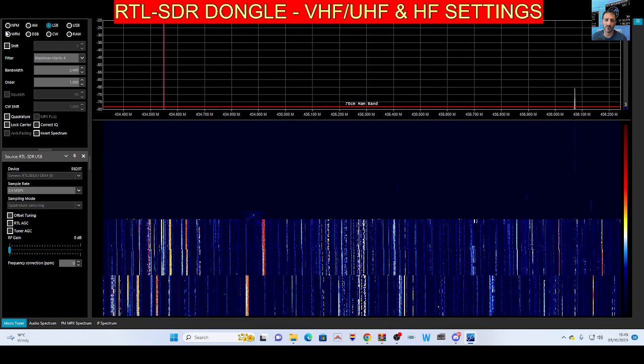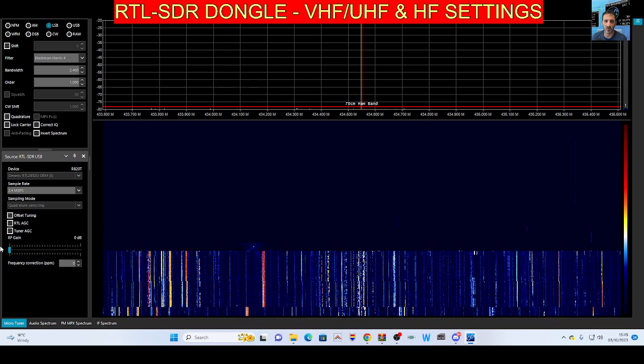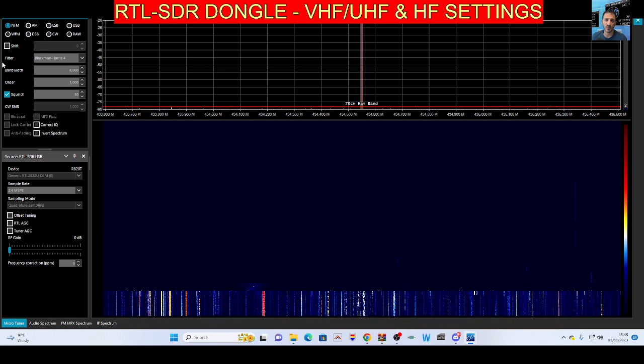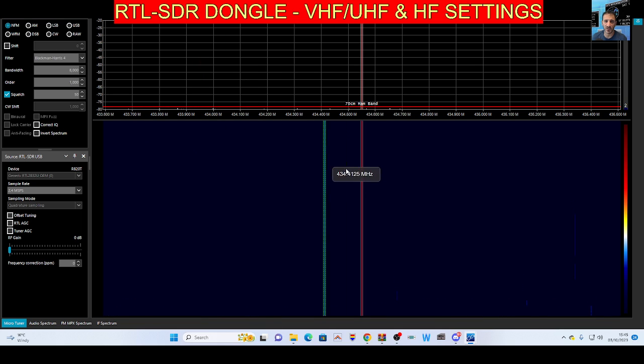Select your FM type - narrow FM - and select your frequency. We've got my node on at 434.550 at the moment. Press stop and start and wait for some activity. You want NFM selected like so. Those are the settings I use: 2.4 MSPS for VHF/UHF and quad sampling.